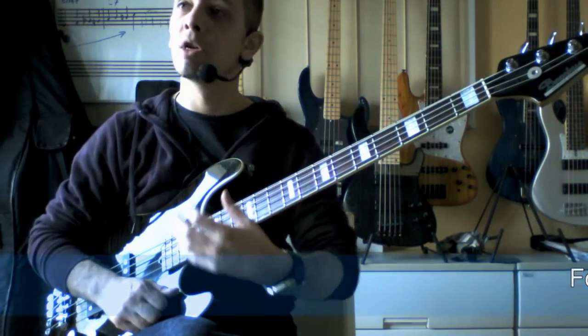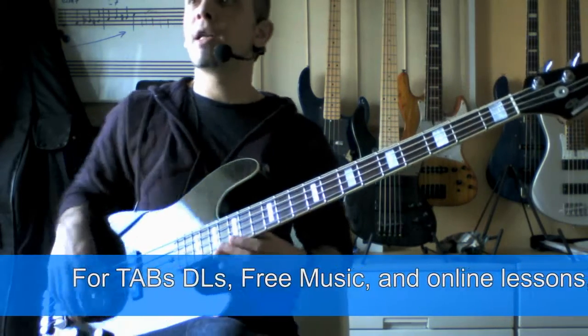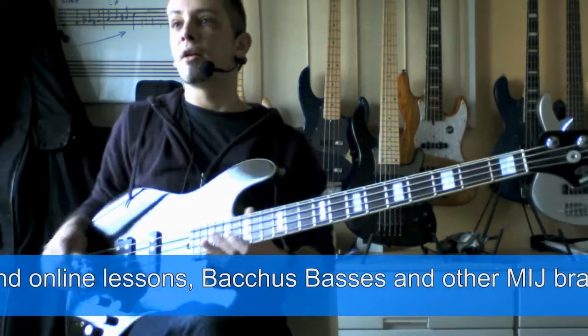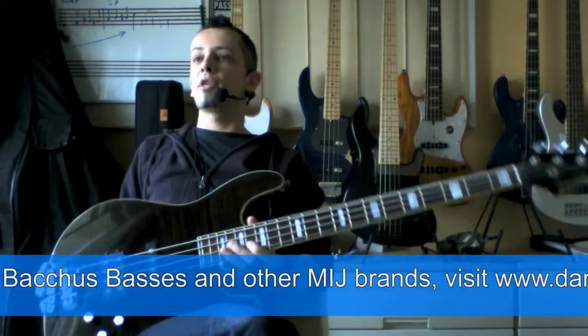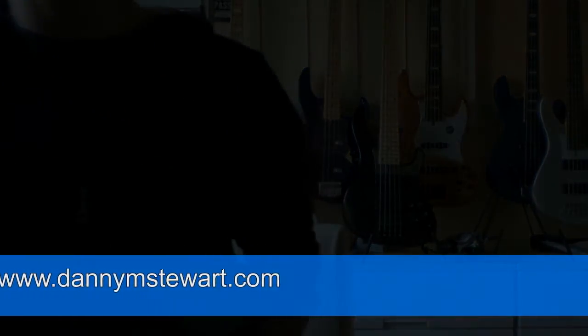And then you can transpose it to all kinds of other keys and apply it in all kinds of different ways. So there you go — hope you enjoy that and have fun learning that riff. I'll see you again for another technique lesson sometime soon.